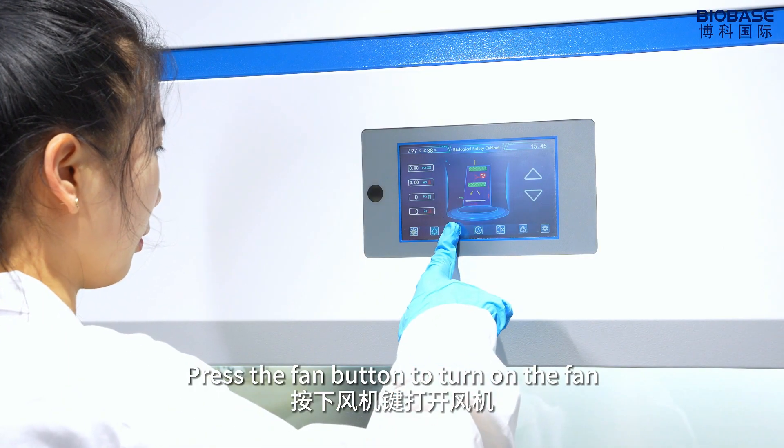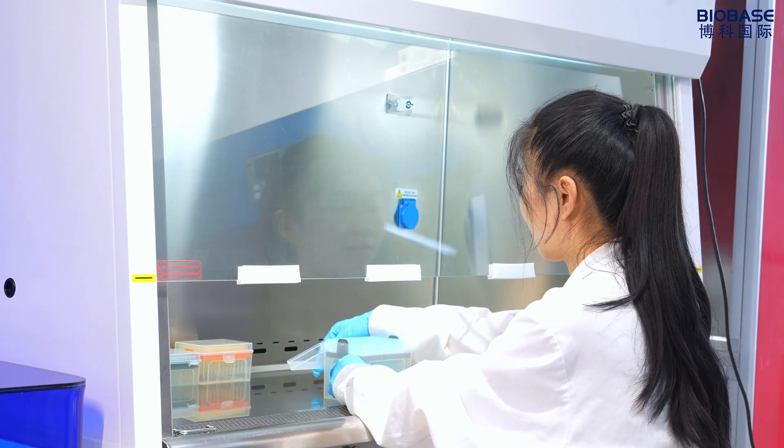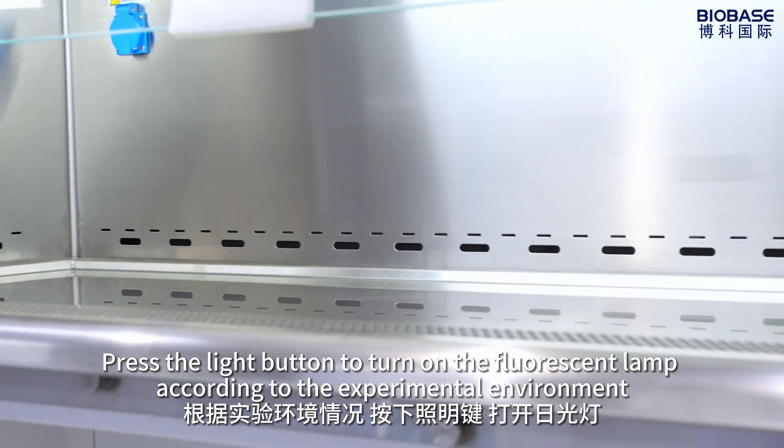Press the fan button to turn on the fan. Run for at least 5 minutes before performing the experiment. Press the light button to turn on the fluorescent lamp according to the experimental environment.